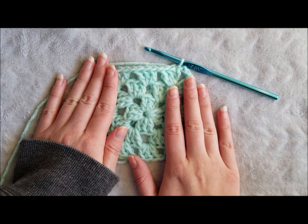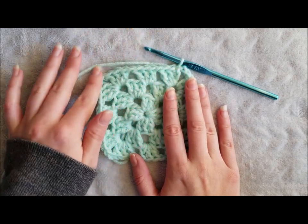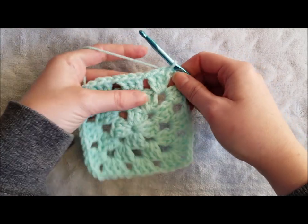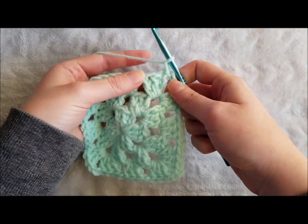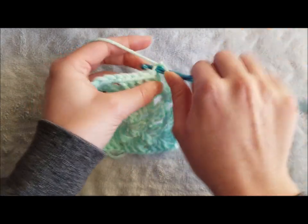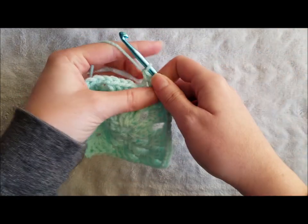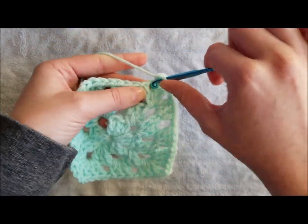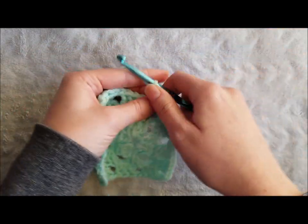To finish my granny square, I like to make a single crochet border around the entire thing. I'll show you how to do that now. Chain one, single crochet in the same space, and single crochet across each stitch and chain one space until you reach the chain two space.